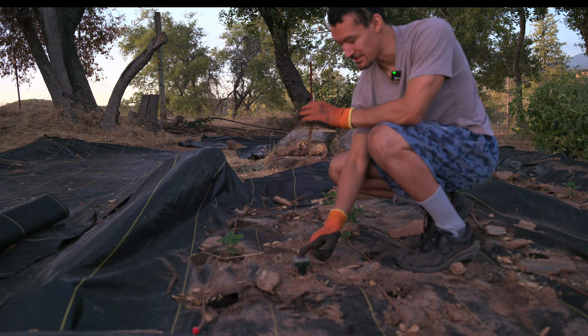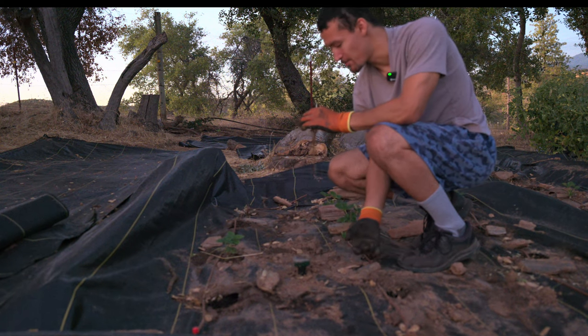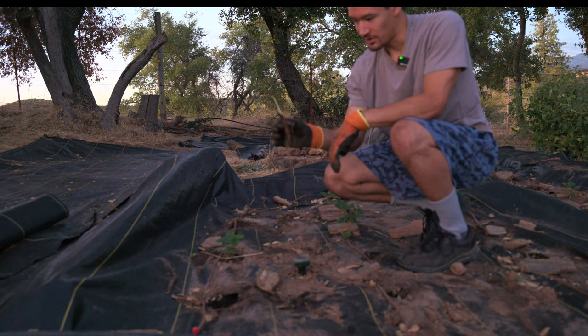Sorry if you hear these things going off — these are gopher spikes running on solar power. They actually help keep the gophers away and do a pretty good job. Let's get started with planting.